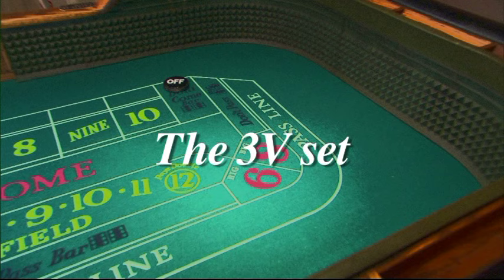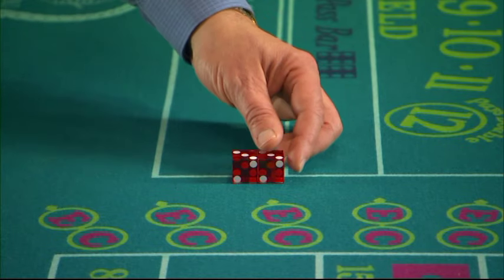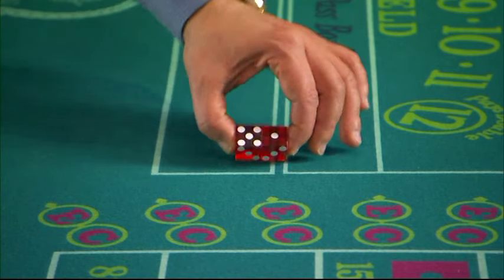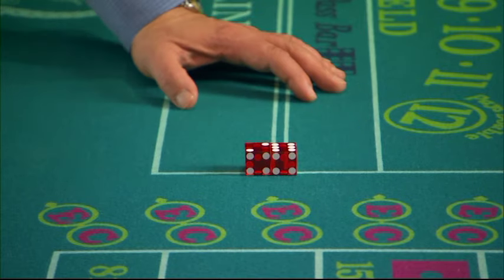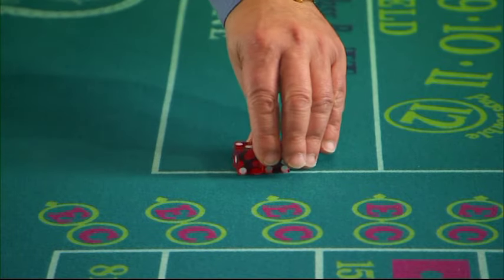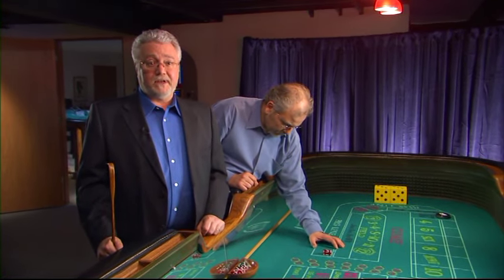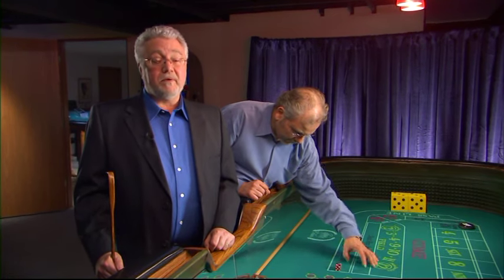The 3-V set. Let Dom show you the 3-V set. This set doesn't give you as much protection against the seven, so we don't recommend using it until you have practiced with the Hardway set for at least six months. You may never use the 3-V set, and that's okay. Many of our Golden Touch shooters never use the 3-V, or they go back to the Hardway set if their dice are off. However, the 3-V is the set that concentrates on the inside numbers, and a proficient 3-V setter will hit those numbers more than probability dictates.